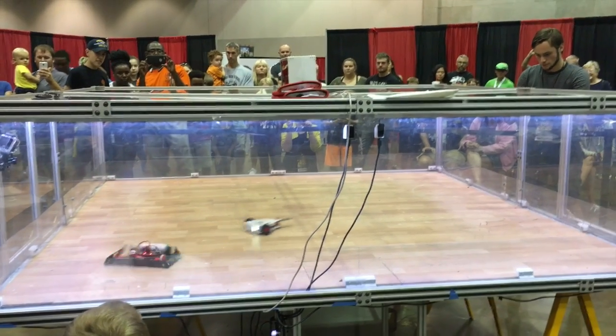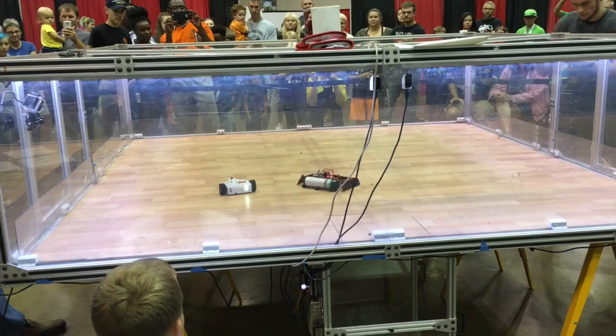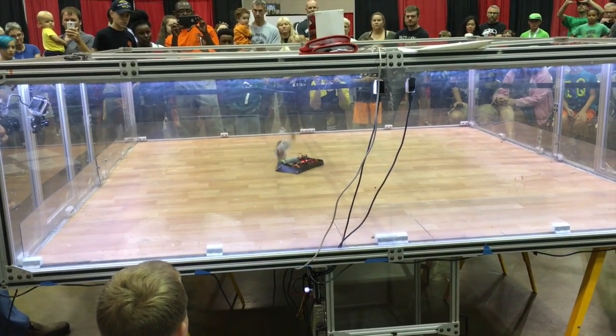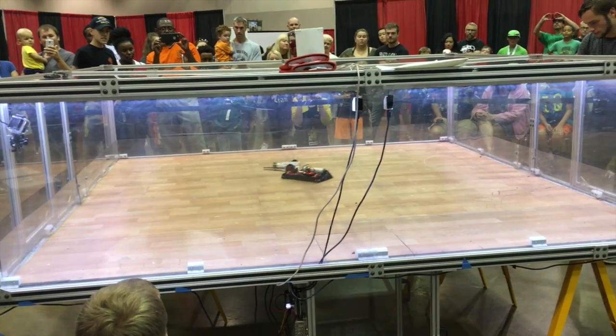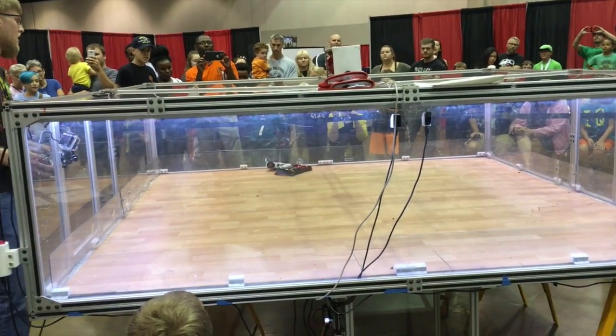After that first win for the Crave Monster, it was time to test out Danger Zone, and the first opponent was a horizontal spinner, which drums typically have an advantage against. Eventually I was able to hit him up, and he landed on the top of my robot, and I was able to win that one by driving into the pit.